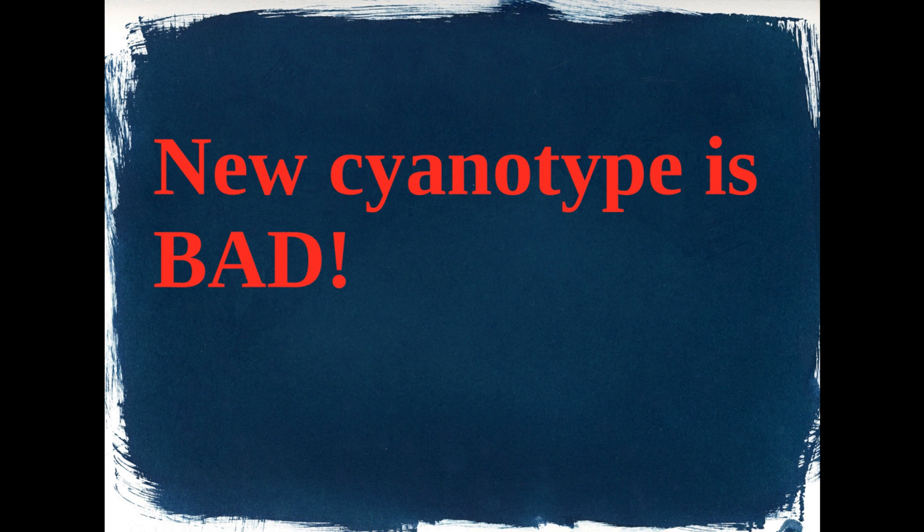I wanted to go into some issues I ran into and how to resolve them. When I say new cyanotype is bad, I'm referring to it that way simply because it's very picky with paper. What you're seeing on screen is a piece of Canson XL paper I coated, and this is what it looked like one hour after coating. It's very particular and usually you have to use platinum rag and certain other papers, which can be limiting — sometimes it's hard enough to get the chemicals, let alone finding the perfect paper match.